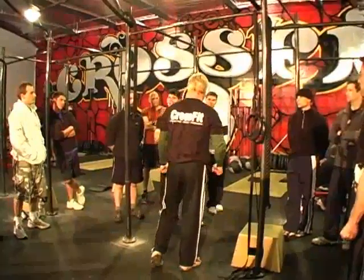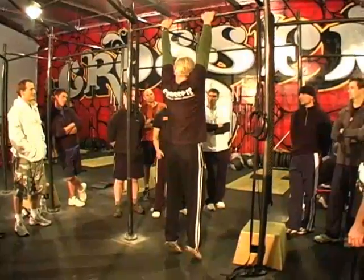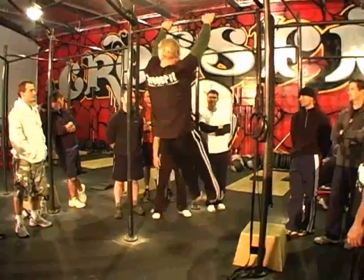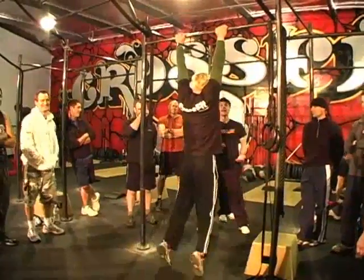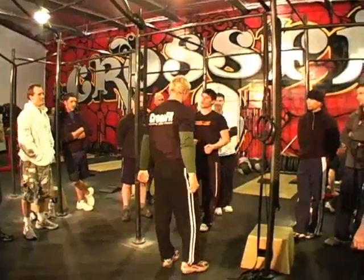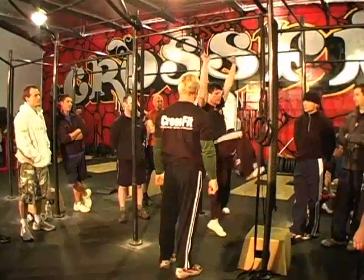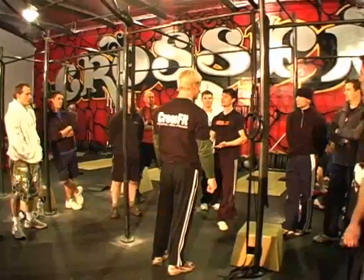Do one more at speed — the most vicious pull-up you can. Vicious is good. He had to turn those hips over to get that velocity. So don't kid yourself by thinking that just doing this is enough — it helps, but it's not the full picture. It's not the complete kip.